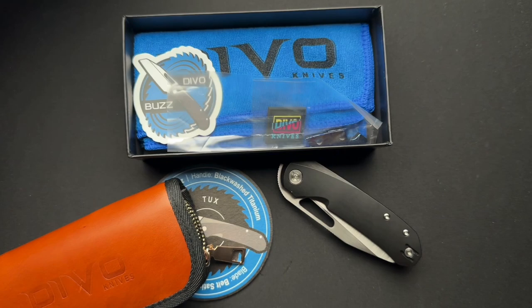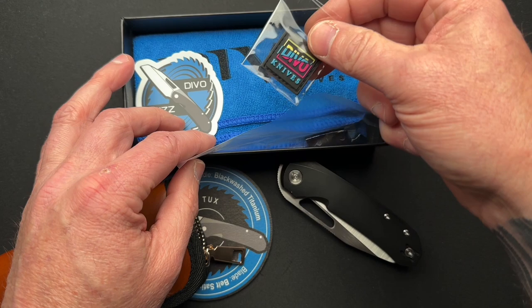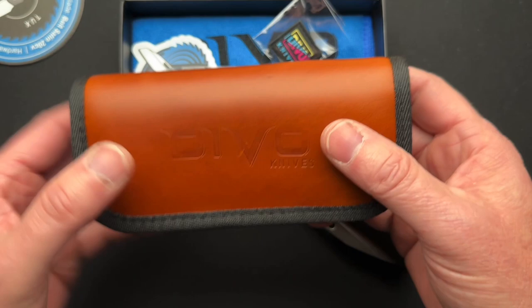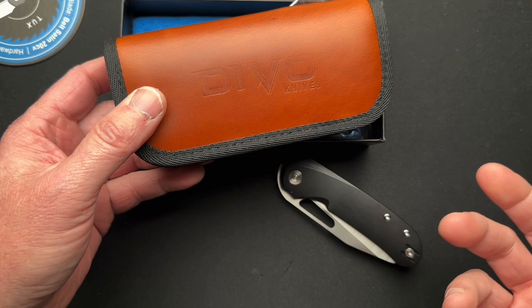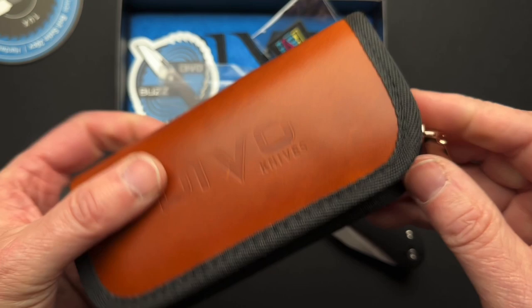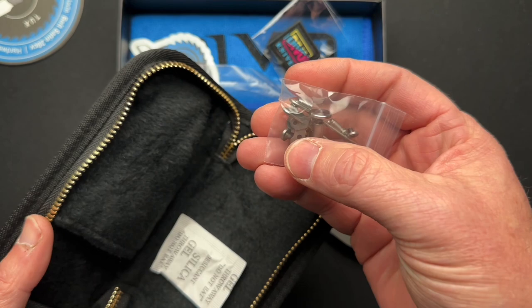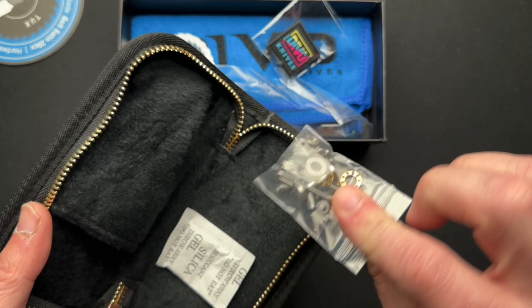But you get a branded microfiber, you get a patch, you get a sticker, you get this coaster with some details about the knife, and you get a zippered pouch. Unlike anything I've ever seen before, this is actually leather with the Devo Knives name embossed in it, and kind of a brass-looking zipper. You also get a silica gel and a bunch of extra hardware — a whole new steel lock bar insert, a brand new pivot, bearings, all the hardware, including an extra pocket clip. Pretty cool.